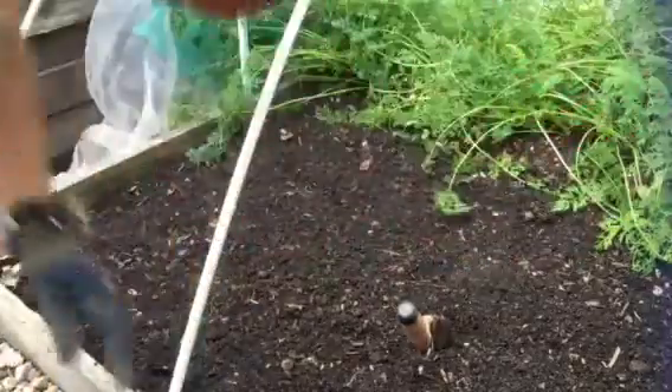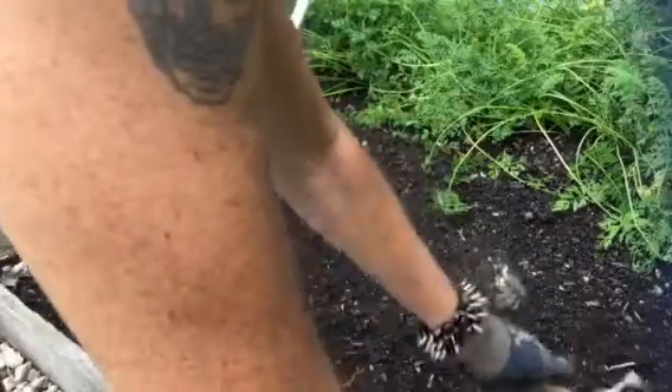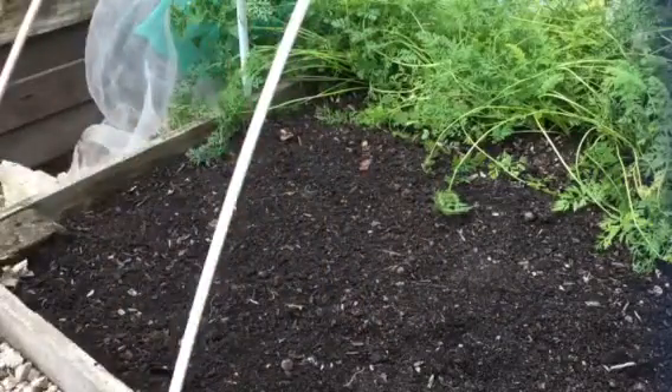I'll go and get the watering can, because I do a wee line here, I'm going to have to wet it before I put these in. Two seconds, I'll be back.